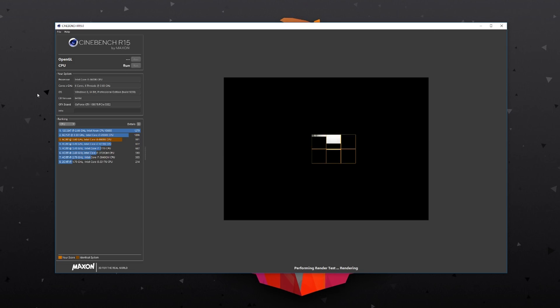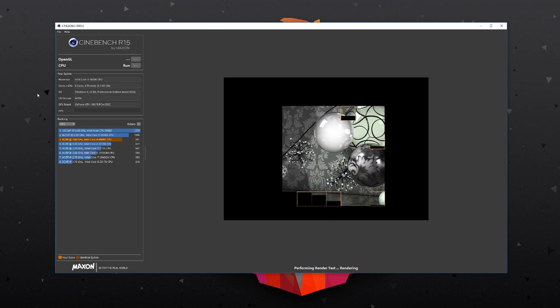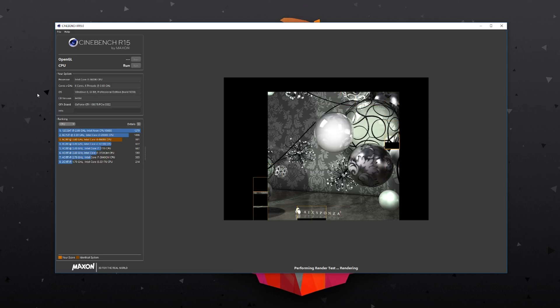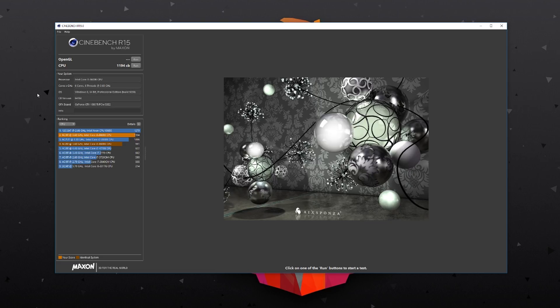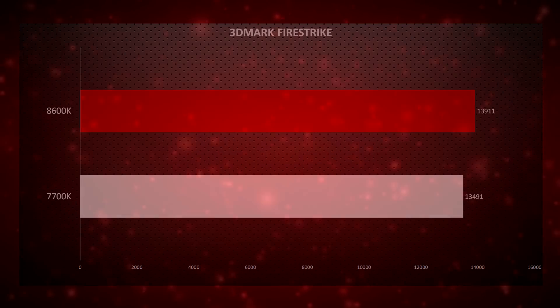Testing with benchmarks, on Cinebench R15 the 8600K had a multi-threaded score of 991 at stock and 1194 with a 5.1GHz overclock. It's a shame it lacks hyper-threading, but it clearly beat the 7700K thanks to those extra two physical cores. On Firestrike the CPU scored 13,911, beating the 7700K's 13,491, with both tested at stock speeds.